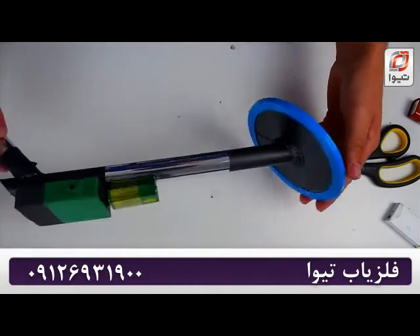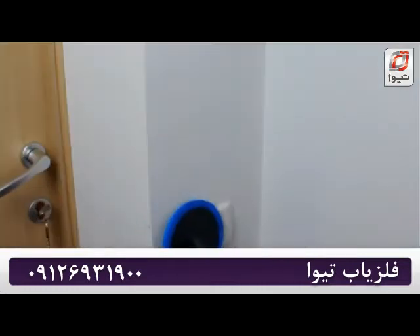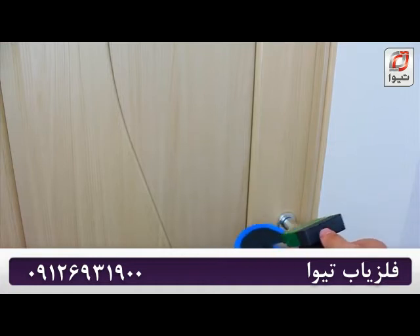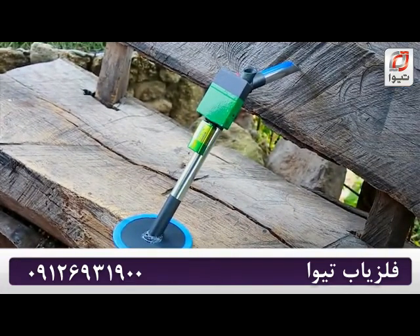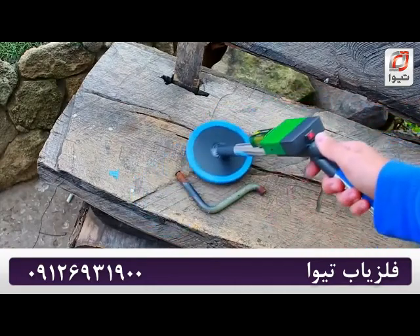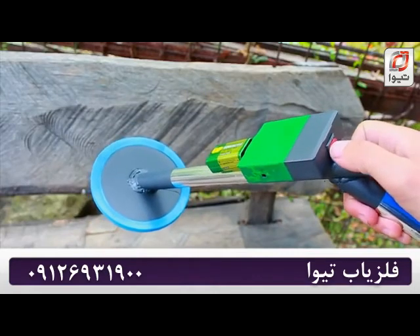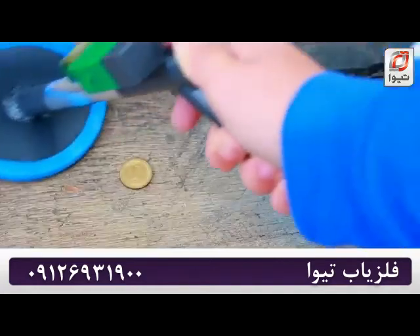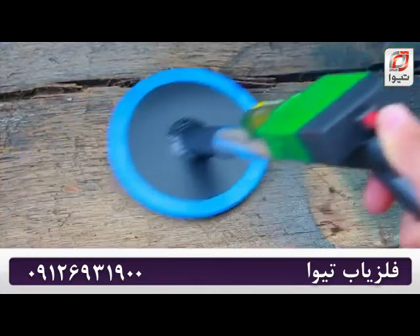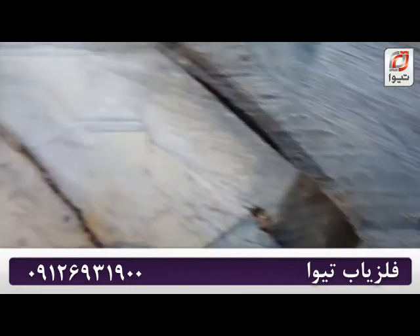You can detect cables that are arranged not very deep inside a wall with the help of such a device. That's today's edition — thanks to everybody for watching the video till the end and for your attention. Bye!